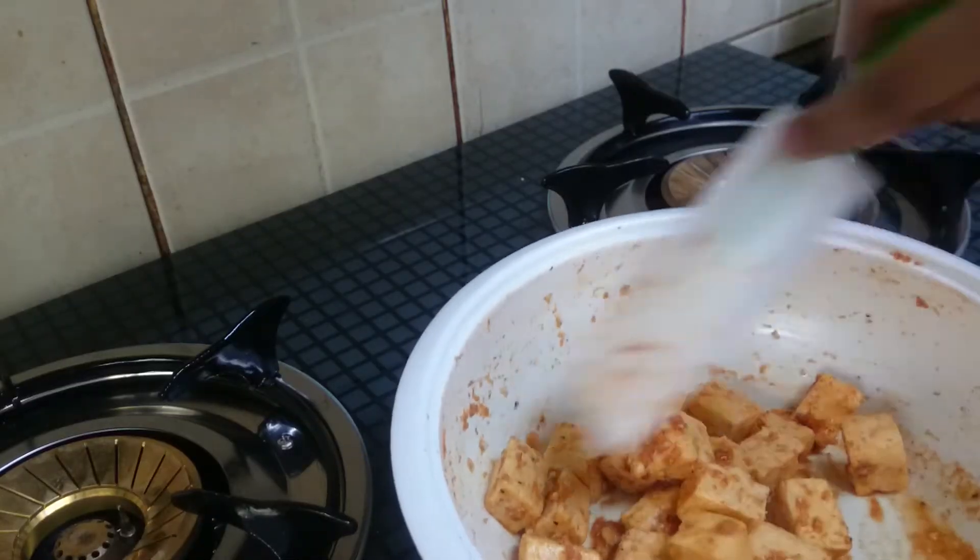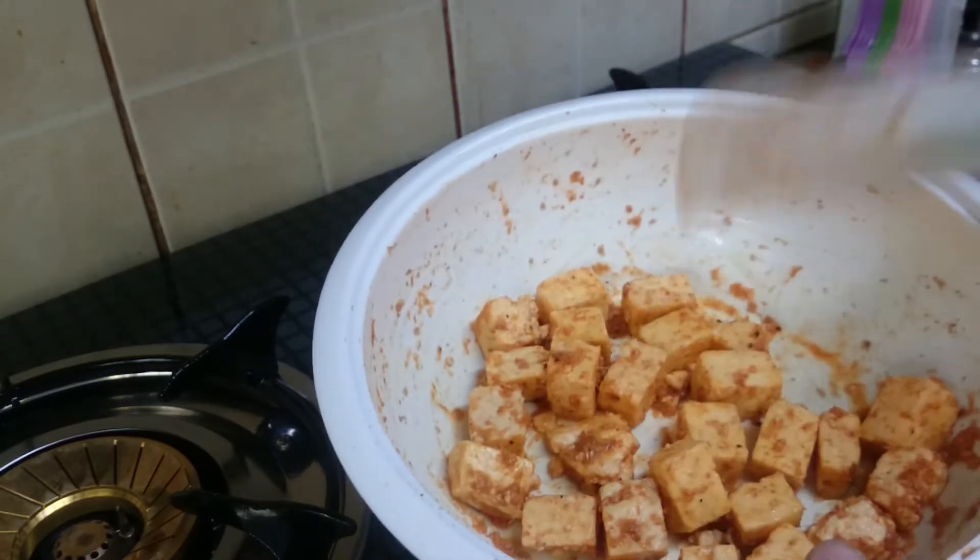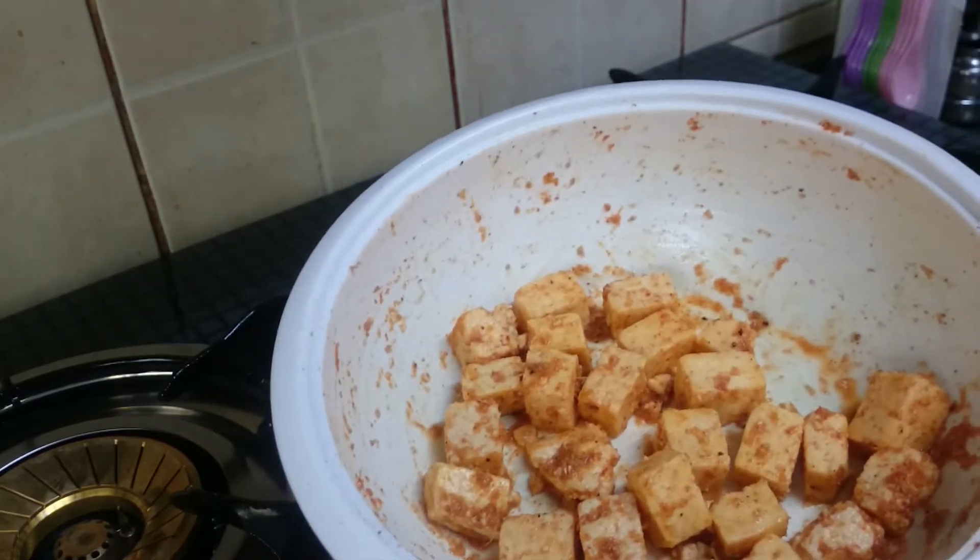After 30 minutes the paneer is looking colorful. This is after 30 minutes. Now we can go for the next process.